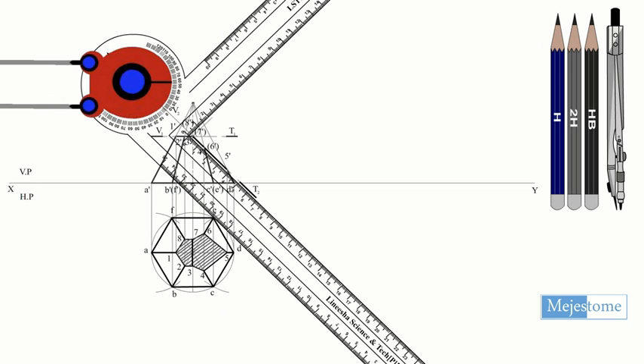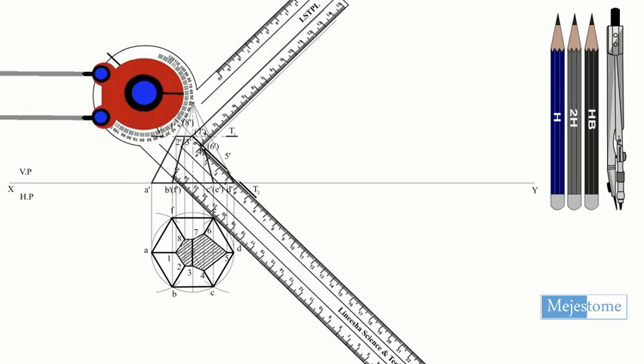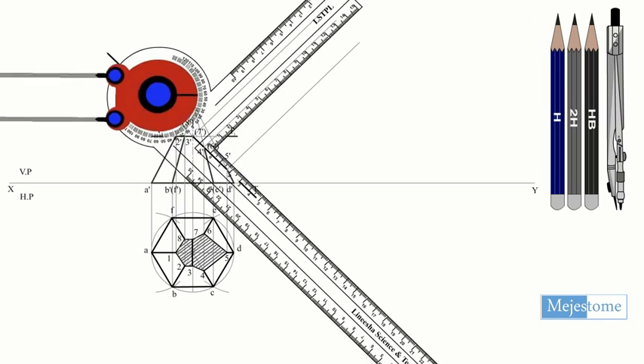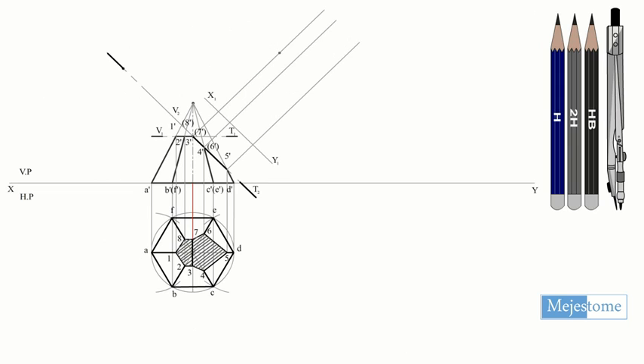Draw the reference line X1Y1 parallel to the cutting plane and draw the projectors perpendicular to the cutting plane. Take the distance of point 1 from the XY line and mark point 1 double dash from the X1Y1 line.